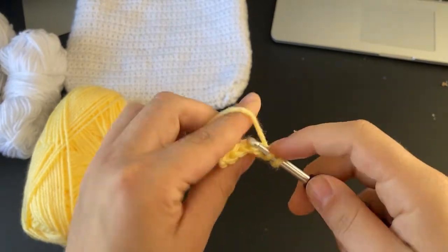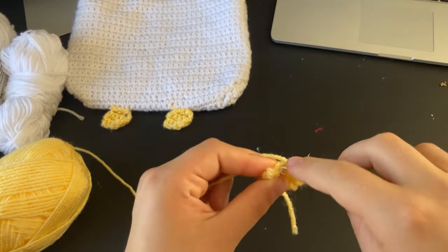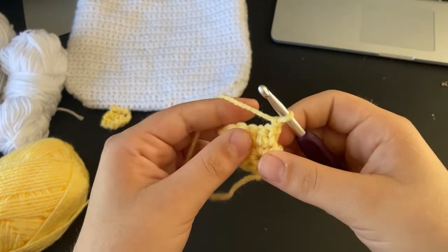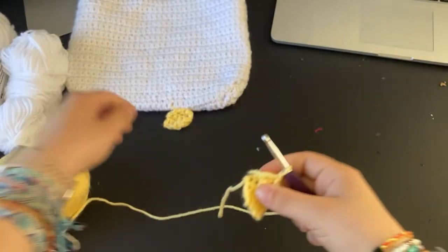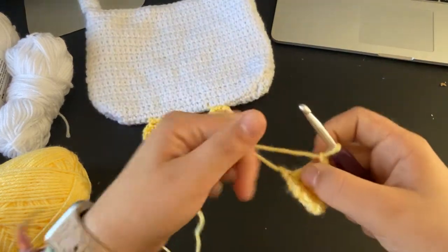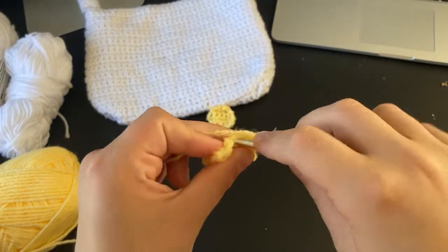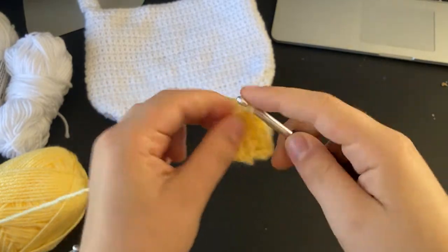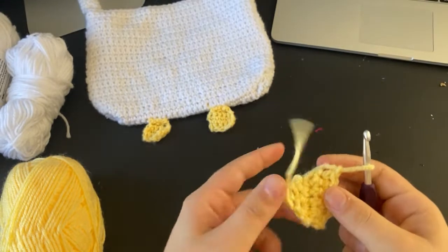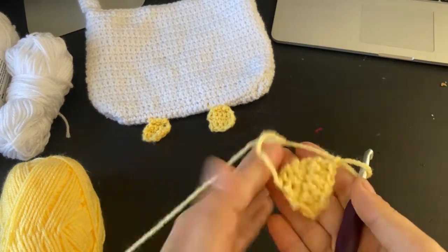Now do just single crochets down the entire thing, chain and turn, then one more row of single crochets down the entire thing. Chain one, cut your work and pull through. Make two of these and then you have your little goose feet for the bag.